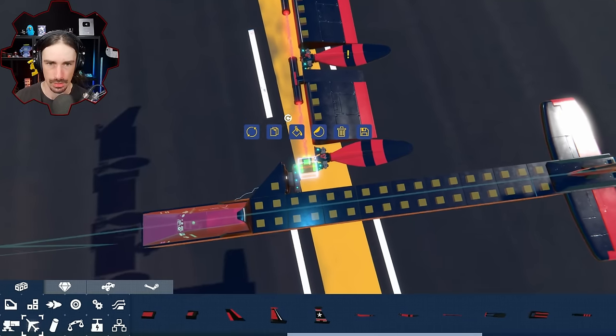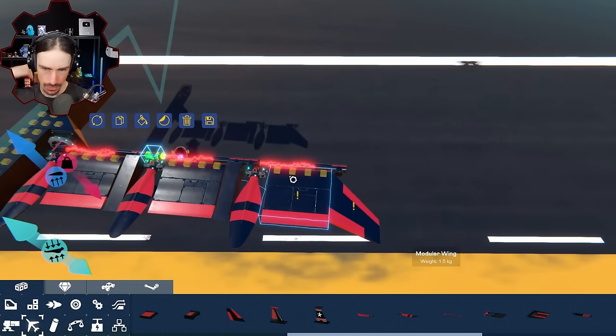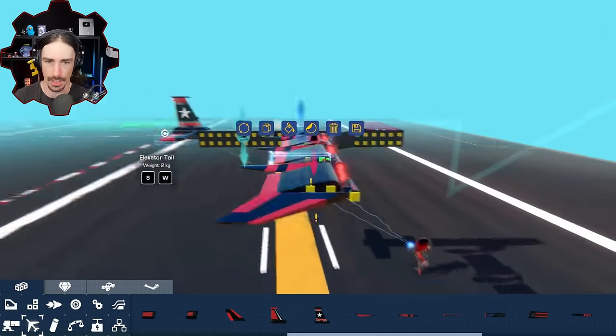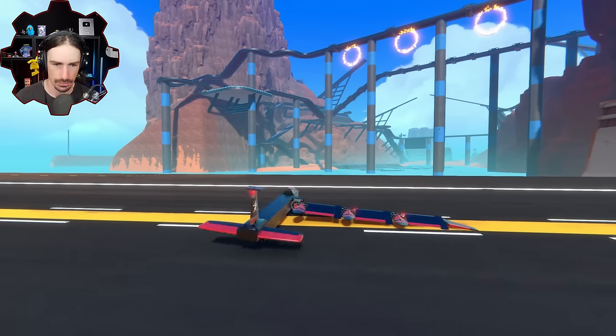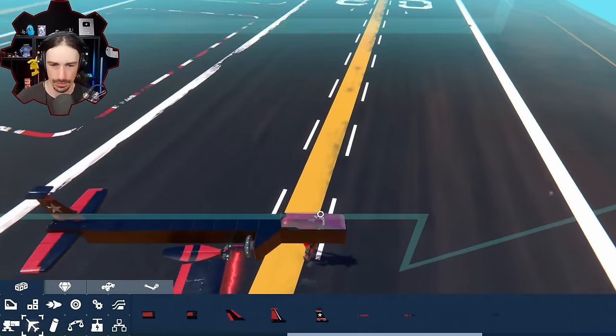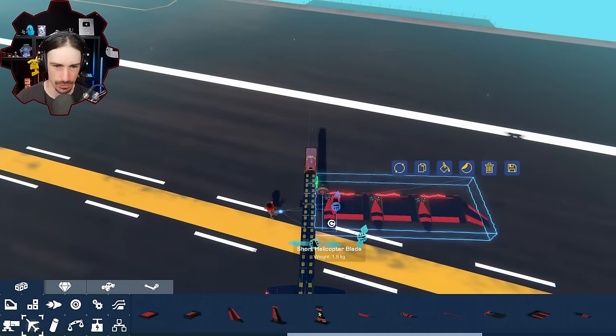Got to choose the right pipe pieces in the right spots. Now the wing just overrides - it stays stationary and my body's turning. Let's copy this to the other side.